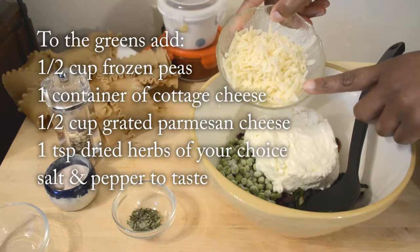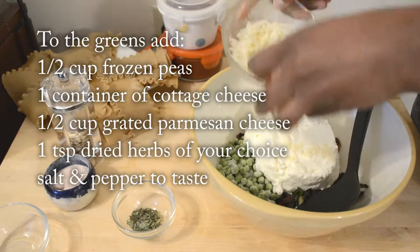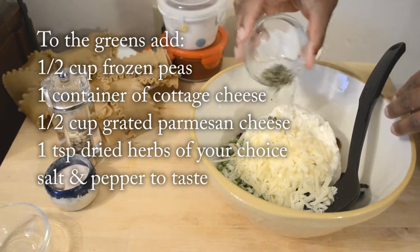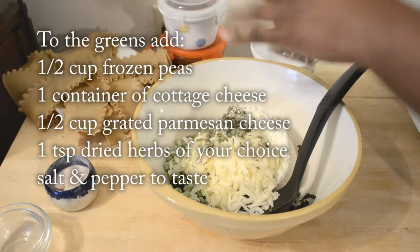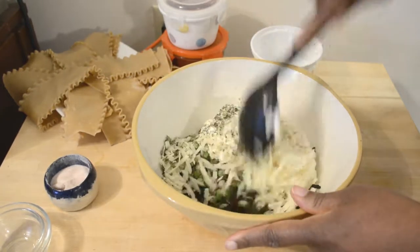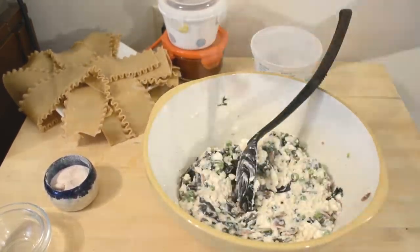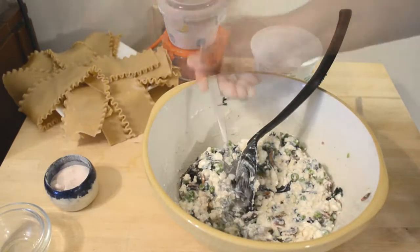Add a full container of cottage cheese, half a cup of parmesan cheese, and those herbs and black pepper to your taste — or white pepper. Give that a good mix and taste for salt, adjust if necessary.